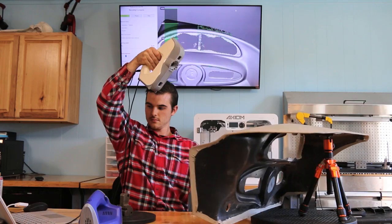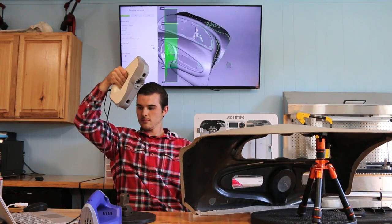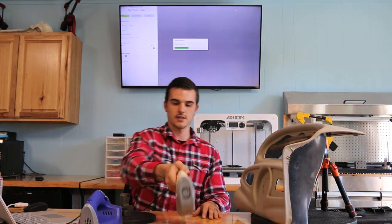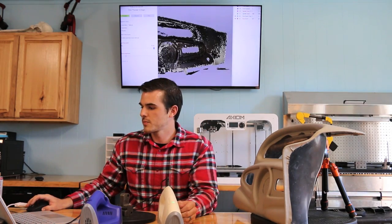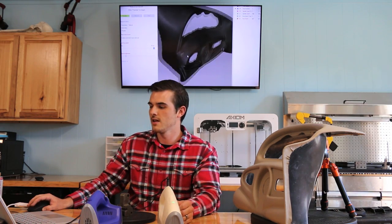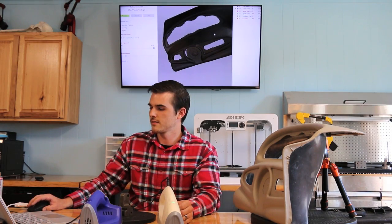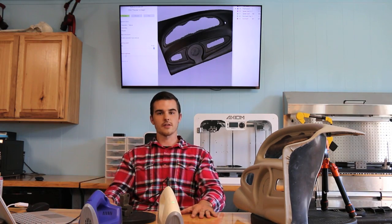In just a matter of a couple of seconds I've gathered the basic geometry of this entire dash, and I'll show you what the finished product of that scan looks like. You can tell that not only are we picking up the geometry, but you even see the very detailed stains on the side of the dash. That's how quick and easy it is to gather that information. Thanks for watching.